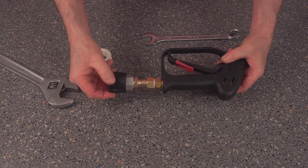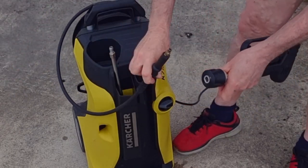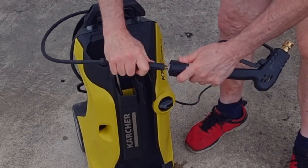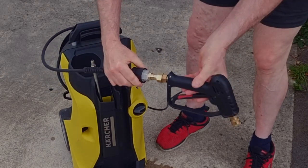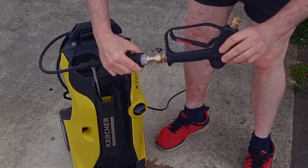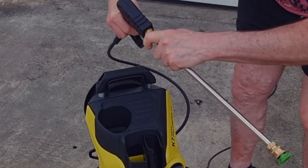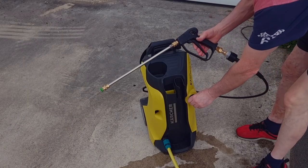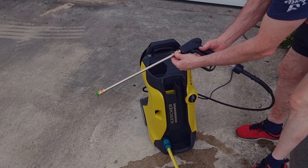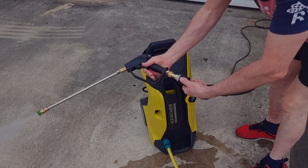At the moment it looks as though it should work. We'll just connect this to our K7 pipe with the easy connector. That's swiveling quite well actually — that's really good! Let's try it out with a bit of pressure now. Oh yes, we're getting some pressure now. This is the test really — and that seems to be working okay.